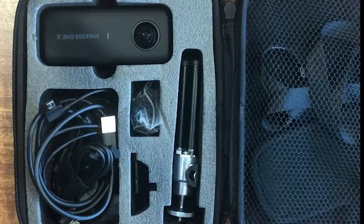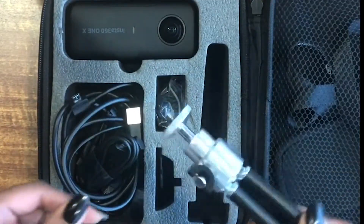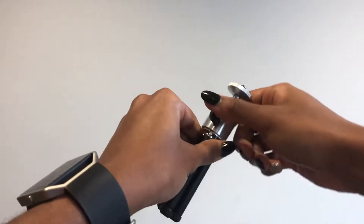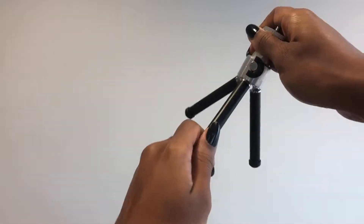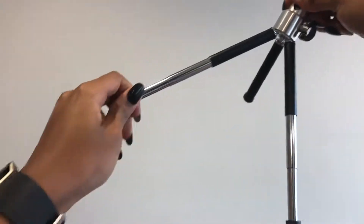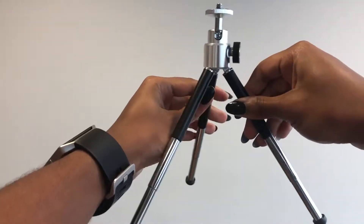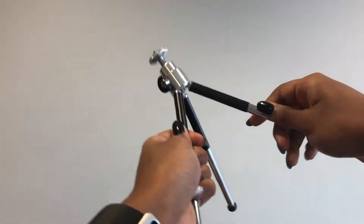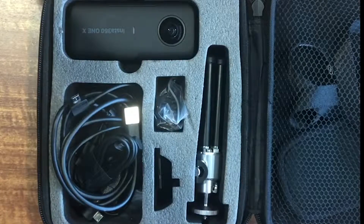This next item is the tripod. If you're going to be making a small 360 video, this is what it looks like — it's really small and pretty stable. The legs do come all the way out and back in, and it can adjust any way you like. That's pretty nice and easy to work with, though I didn't end up using it when I reviewed this camera.